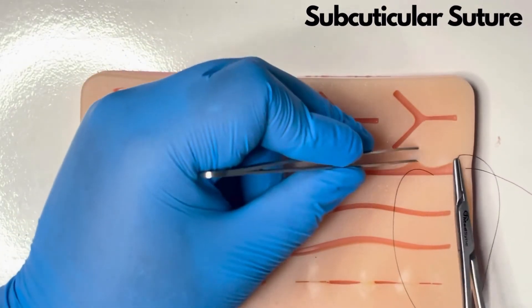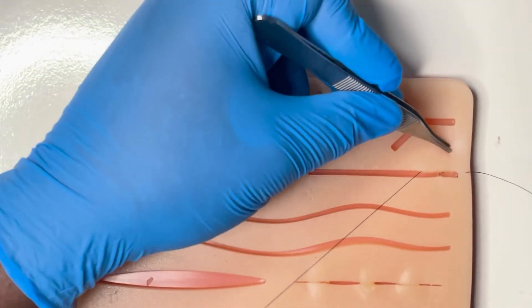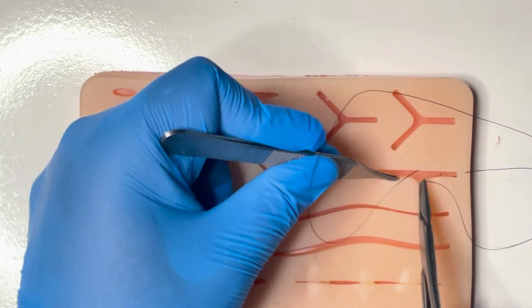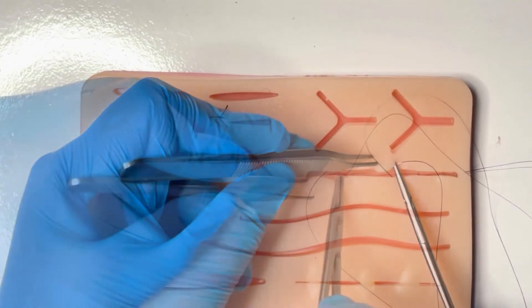The subcuticular suture: an essential technique for linear wounds. You take transverse bites along the wound; these are located within the dermis, as superficial as possible without breaching the epidermis. The exit point on one side is the start point on the other side.